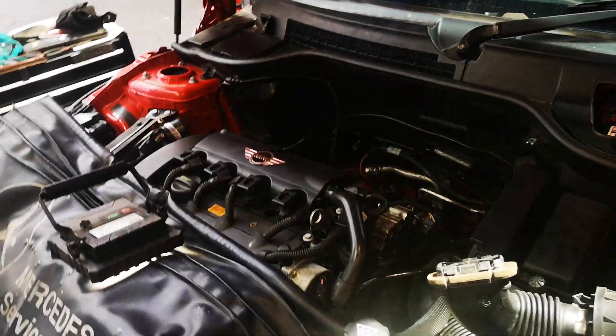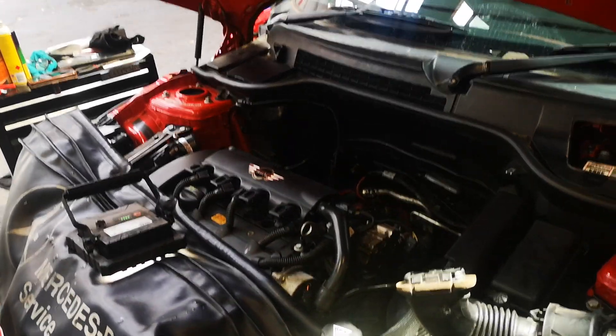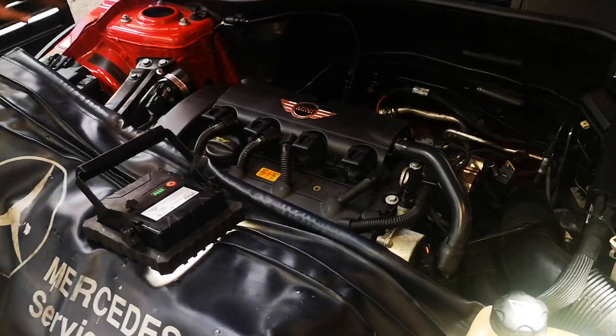If you need your Mini done, or your N55, X5, or 330 BMW, this is the place. We're now putting it back together — Mark will make a separate video. Cheers guys, bye.